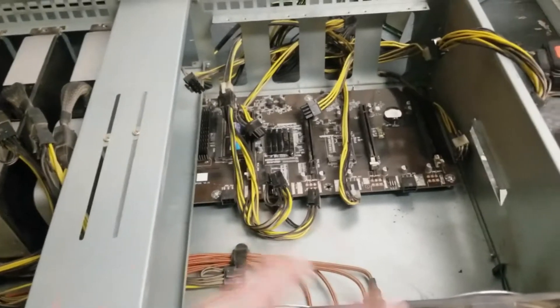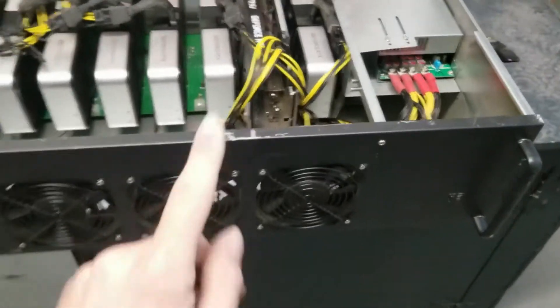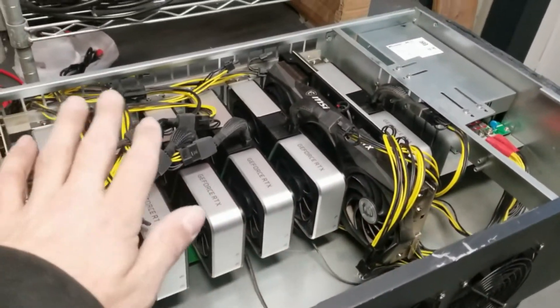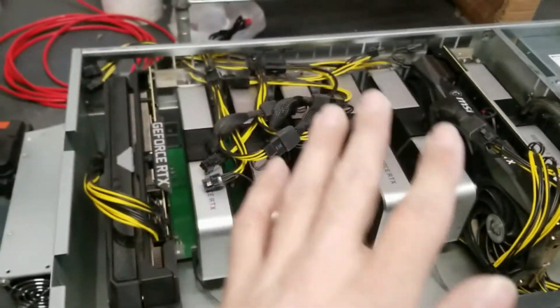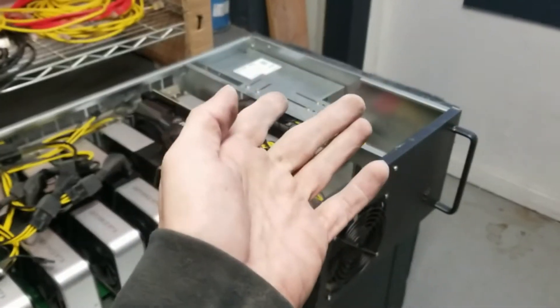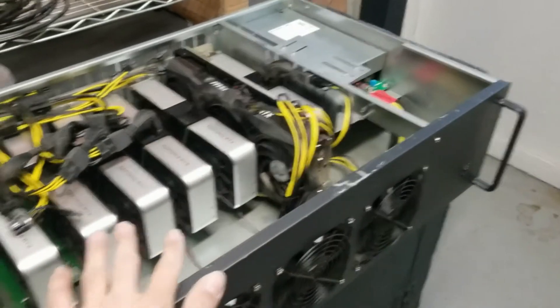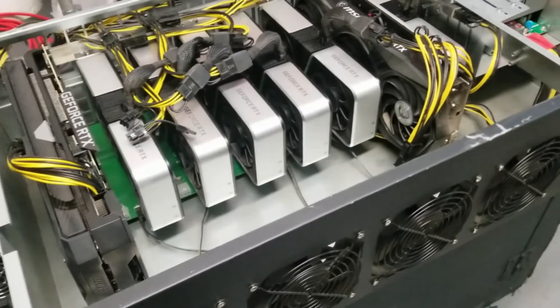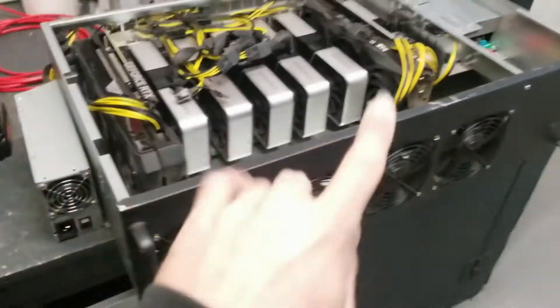Obviously this board is trash. Let's see if I can get things resituated and back up and running. We had this thing laid back out in one of our other cases, had to lay them out a little differently and use the splitters completely differently. We only have room for one power supply on this motherboard — these are all 3060 Ti's so they take a decent amount of power.